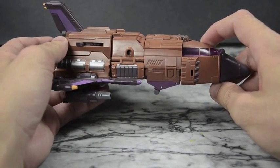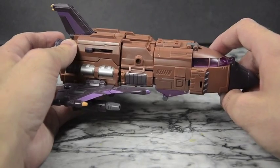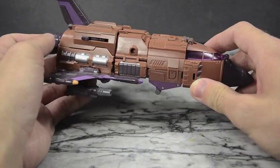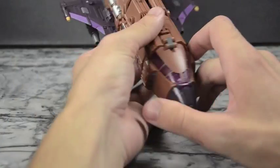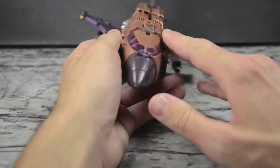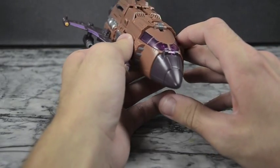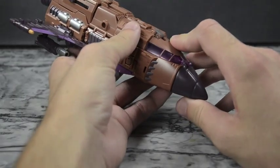First of all, there's a lot of tightness on him — he's very tight as far as his joints and everything, which is not necessarily a bad thing, but it's a little too tight. That means a good amount of stress marks on this guy, particularly here on the front. This is all clear plastic where the cockpit area is — it's very nice clear plastic, very nice Decepticon purple form.